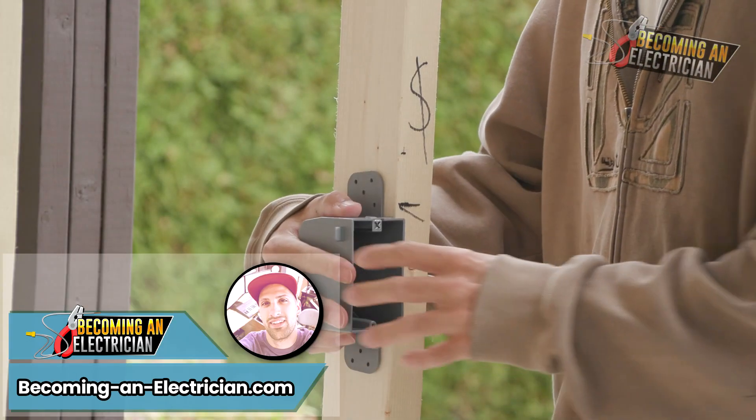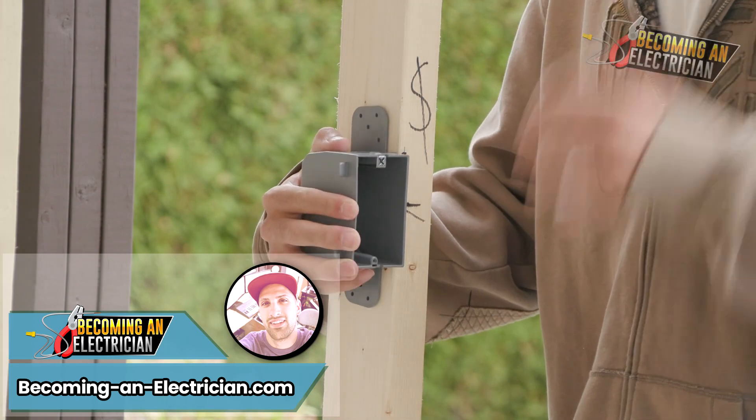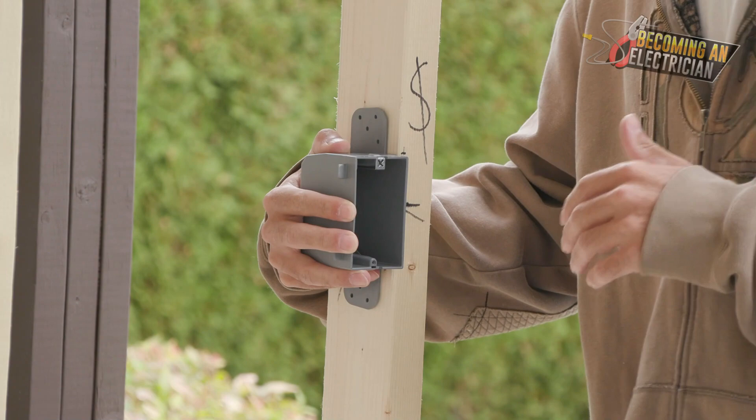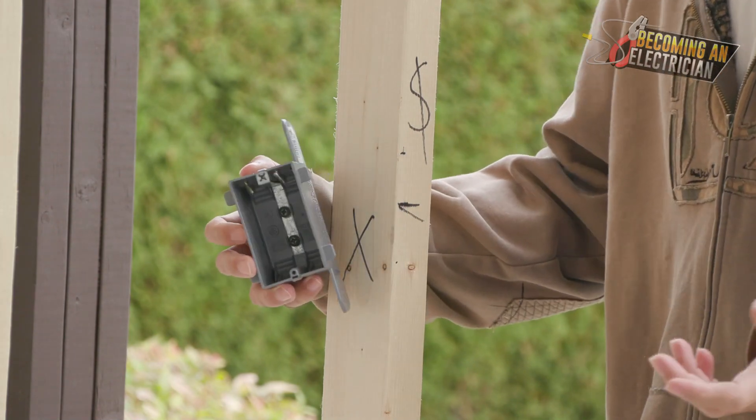In this video I'm going to be teaching you how to install a single gang box. Make sure to watch the other videos in this series of how to rough in as an electrician.